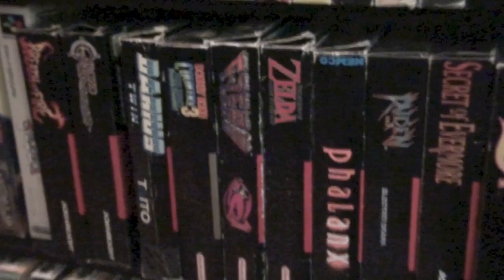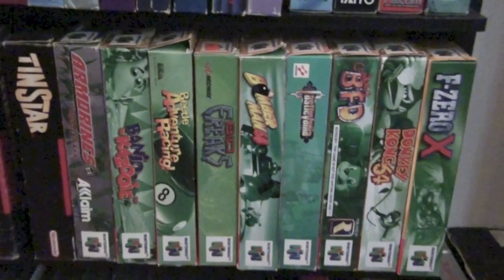Many of these are Megami Tensei games or spin-offs like Last Bible and Majin Tensei. And then Boxed Super Nintendo — very modest collection, but I think some really good games in there. And then Boxed Nintendo 64, which I have been working on lately — a console I played quite a bit in my youth and really enjoyed. These are my two boxed Famicom games, which are just Mega Ten games — Megami Tensei 1 and 2.